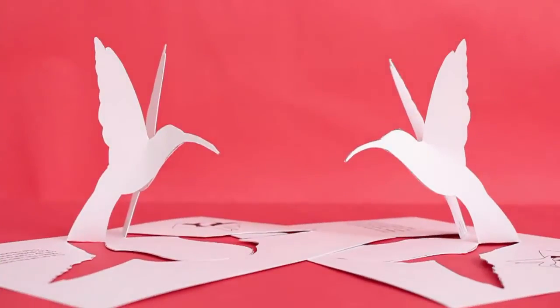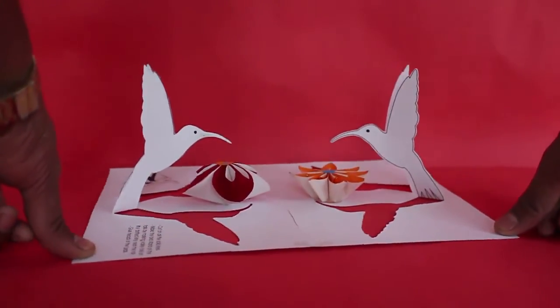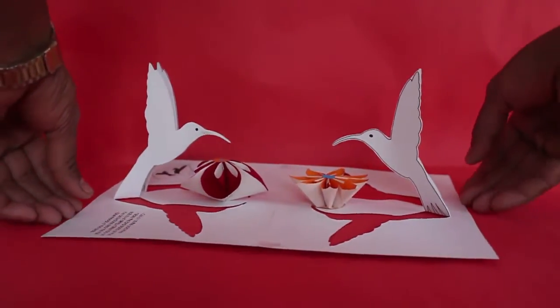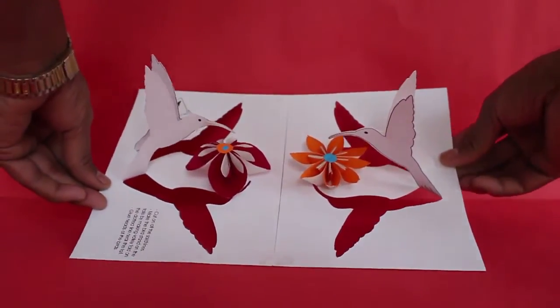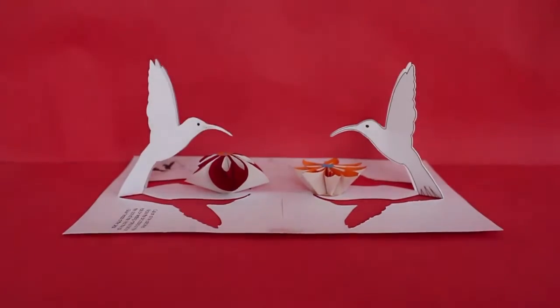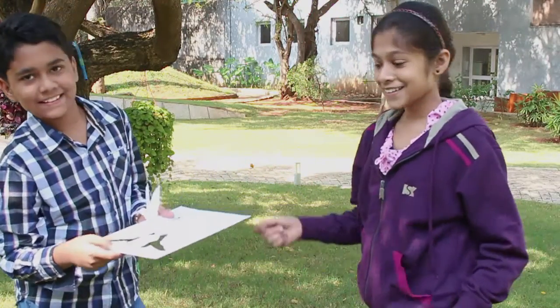You can make two of these and place some colourful flowers so that the hummingbirds can suckle at the nectar. If you draw the eyes and the outline of the birds, they look prettier. You can make these pop up birds as gifts for your friends.